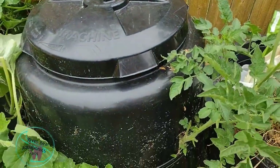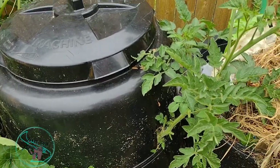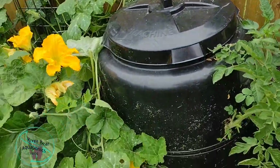It literally doesn't have any real soil. I haven't watered it at all. I just let it go to see what it would do, and it's thriving.